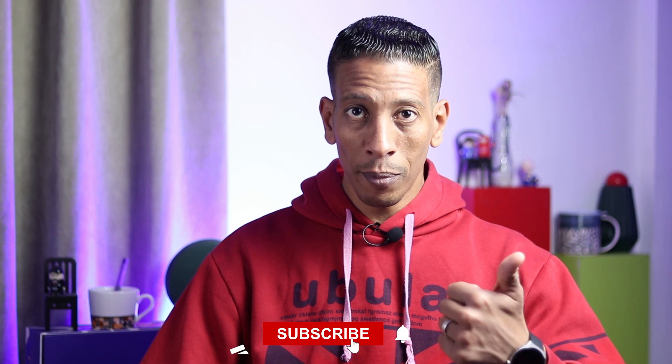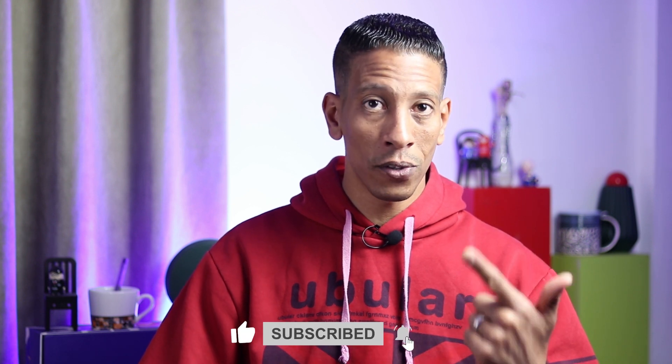If you have any other questions, feel free to drop them in the comments below. Please don't forget to hit the like button and subscribe if you're not subscribed — it really helps the video reach others. Please share the video with your friends on Facebook, WhatsApp, Instagram, Twitter, and all platforms. Thank you guys for watching — till next time, goodbye.